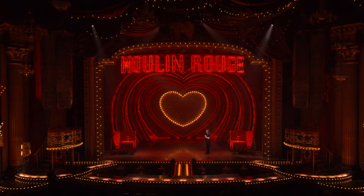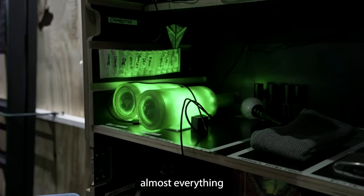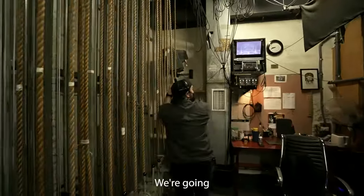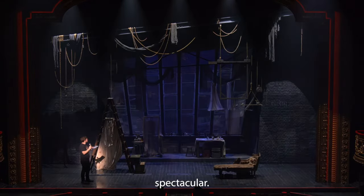Welcome everyone to Get Technical as we go behind the curtain of Moulin Rouge the musical. At Moulin Rouge almost everything has a light in it, so it's a big gig — just about everything lights up. We're going to build a scene from Act 2 and change the lights to see how it all comes together to make a scene look absolutely spectacular.